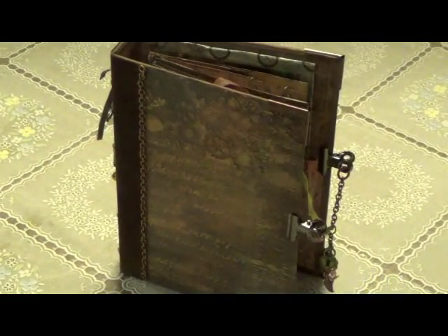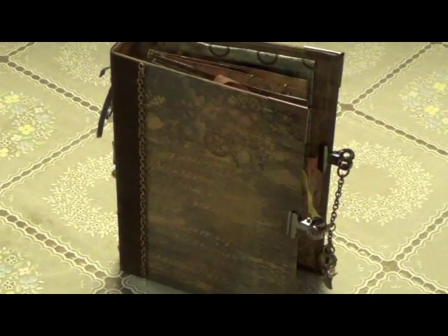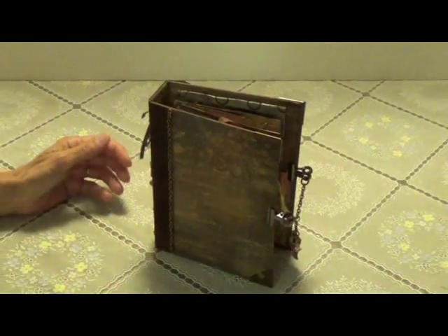Hi, this is Debbie from over at Ink the Edges. We were in a swap over there to do a steampunk book, and this is the one I made for the swap. I just wanted to show you what I did here.